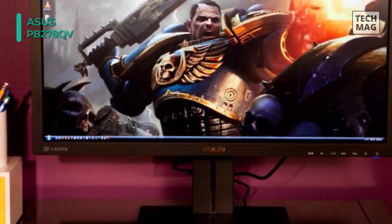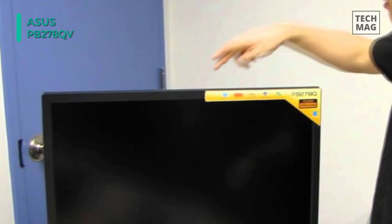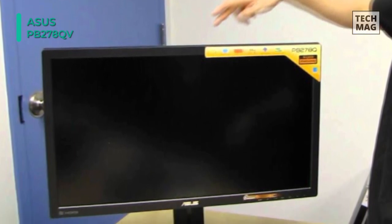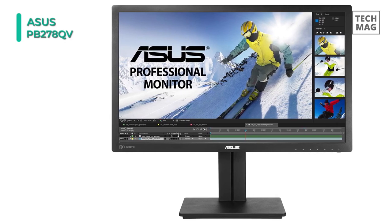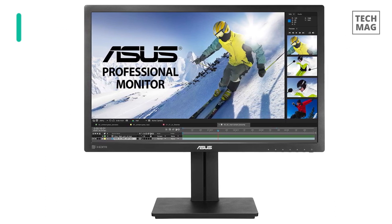Additionally, its versatile stand can be freely adjusted, and users can install an optional VESA compatible mount of their own if they choose. Its adaptive sync technology syncs the display's refresh rate with your graphics card frame rate to reduce screen tearing for a smoother viewing experience.